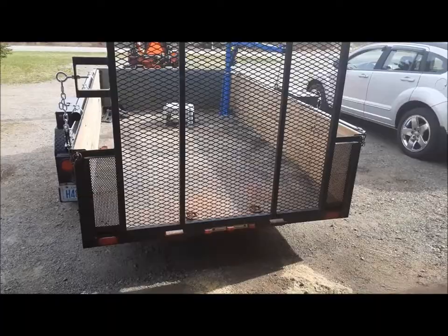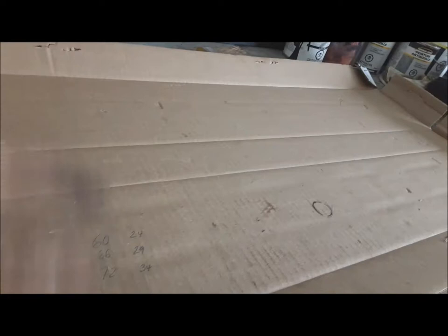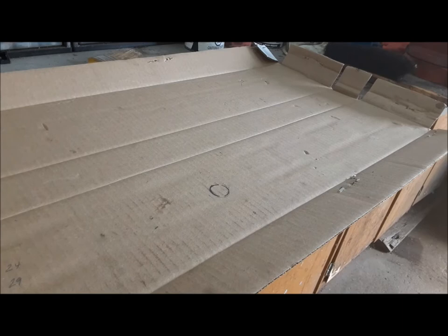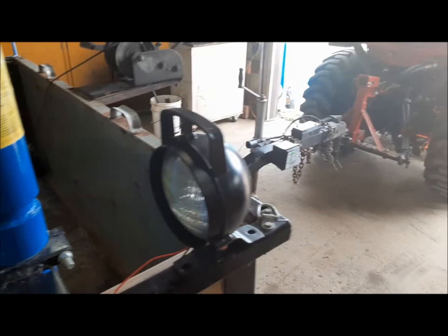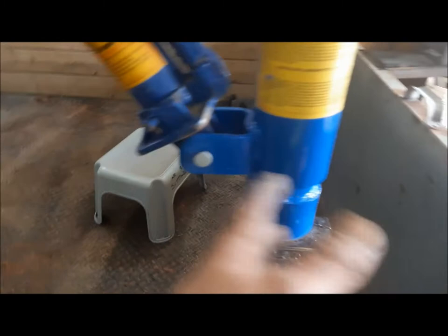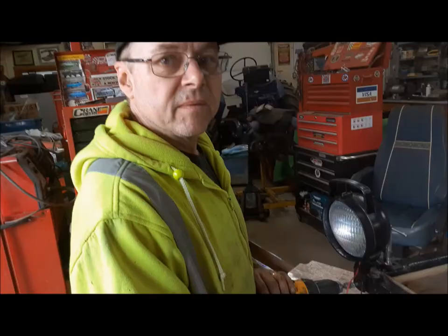Now we're going to move on to installing our cargo light or utility light. One little tidbit: boxes like this tailgate assist box I always keep — I trim the ends off and keep them behind my press. When I'm going to the wreckers, I just grab one and throw it in my wagon, because invariably I've got to lay on my back underneath a car in the junkyard and there's nothing to lay on. I want to mount the light up on this front corner here, but far enough forward so if I swing the crane around I don't want it to get cleaned off. It's going to go right up to the corner here.